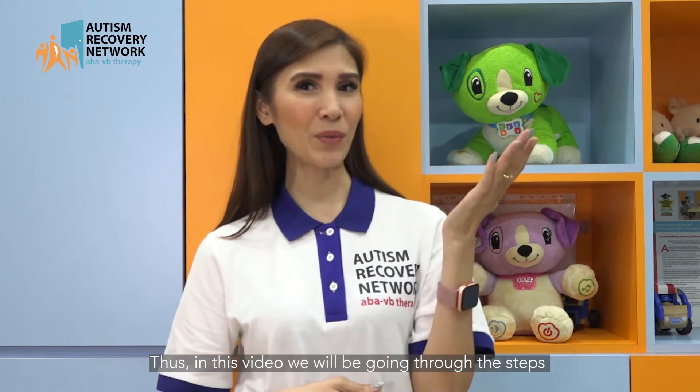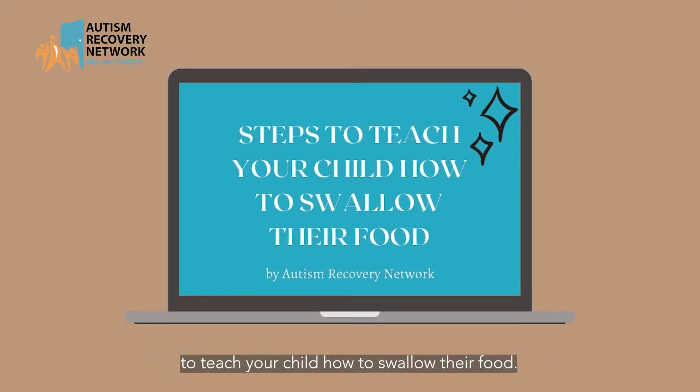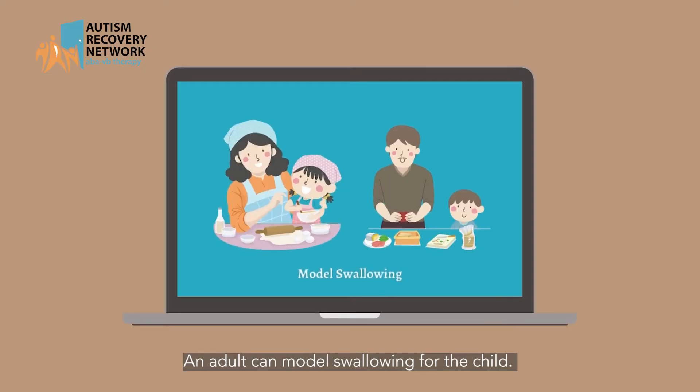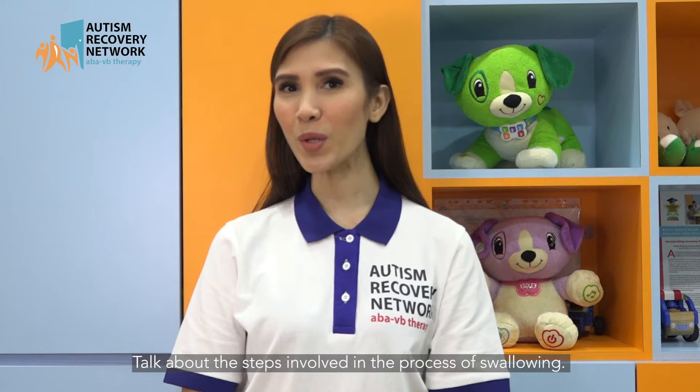Thus, in this video, we will be going through the steps on how to teach your child how to swallow their food. An adult can model swallowing for the child. Talk about the steps involved in the process of swallowing.